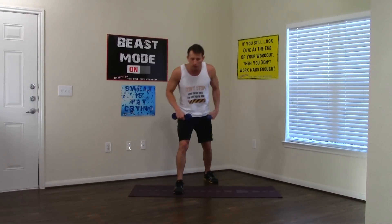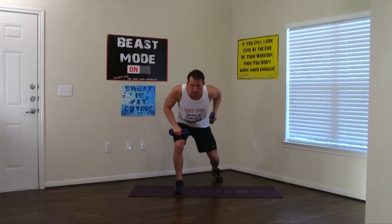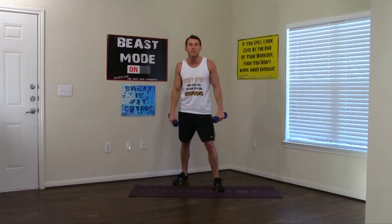Last 10 reps for this workout — counting down. 10, 9, 8, 7, 6, 5 — almost there — 4, 3, 2, 1, and 0. Excellent work. Workout's done.